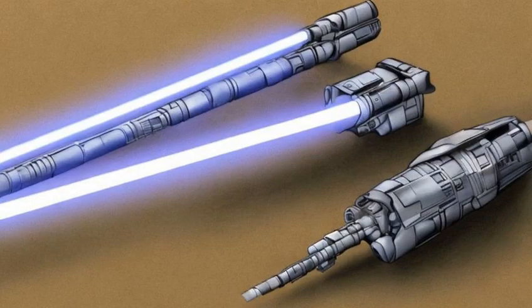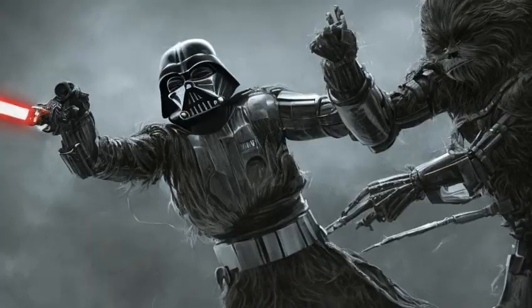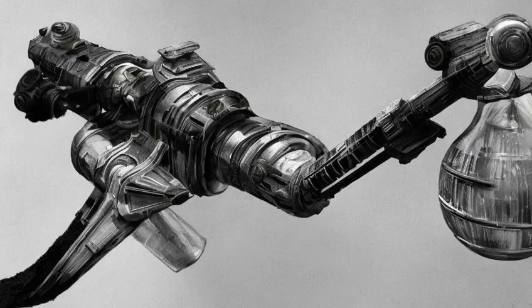Galen Marek's first lightsaber appeared to be based on the design utilized by Darth Vader, featuring an emitter shroud and a mostly solid casing. However, rather than follow the oversized, bulky design of his master's weapon, Marek opted for a considerably more skeletal make. His weapon featured an exposed crystal chamber, and rather than include a handgrip, the whole of the weapon was sheathed in somewhat tarnished-looking bare metal.